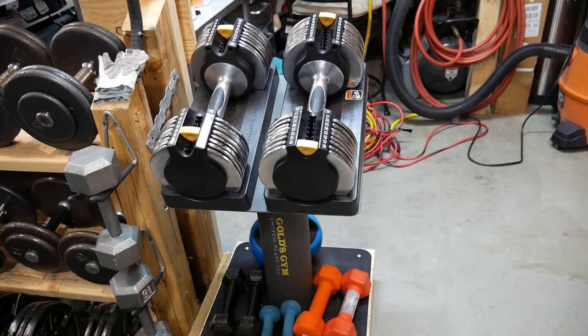Today I'm going to be doing a quick review on the Gold's Gym Switch Plate 100. They're adjustable dumbbells that weigh 50 pounds each, so 100 pounds total. They are selectable from 10 pounds all the way up to 50 pounds in 5 pound increments.